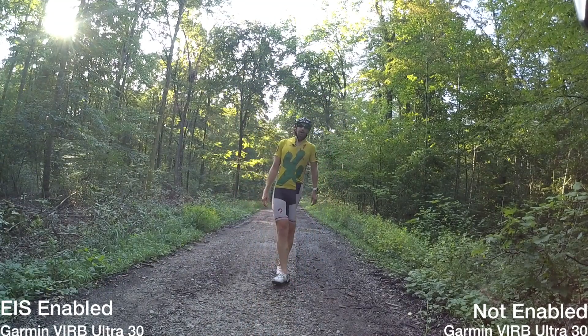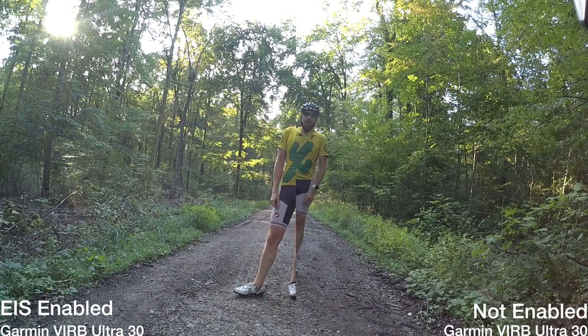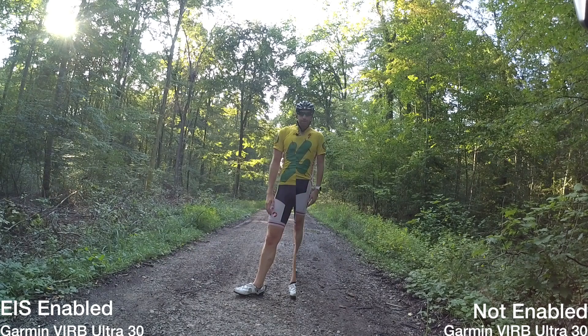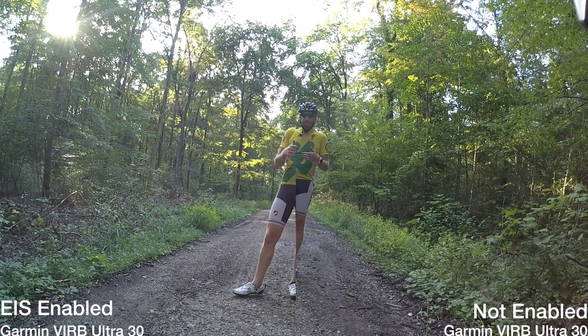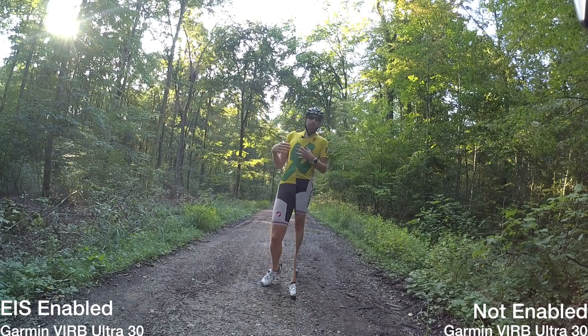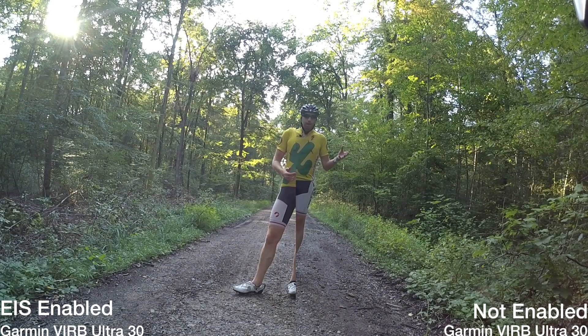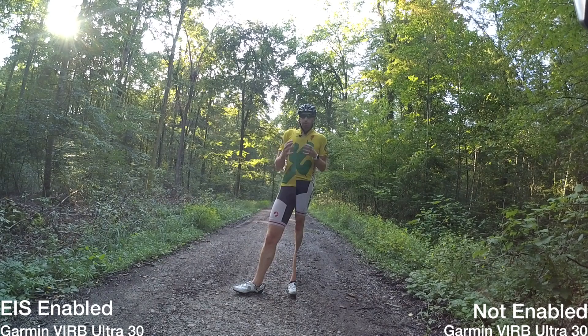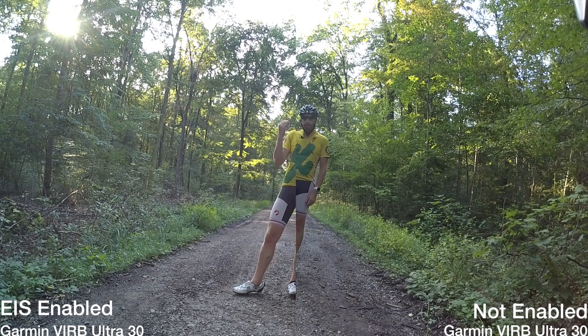Okay folks, that's just a quick look at how things work. Again, this side over here had image stabilization, this side did not. I'm on a road bike with standard road racing tires. That's what the stabilization looks like — you can certainly see the Garmin VIRB Ultra 30 with image stabilization on is definitely a lot smoother than with it off. At 1080p you're not going to have any problem getting beautiful images; if you bump up to 4K then you have to turn that off, so there's a bit of a balance there with features and performance.